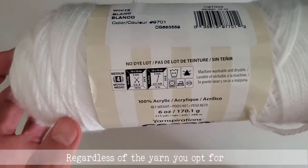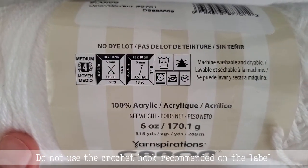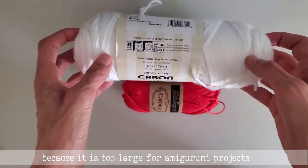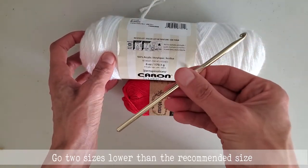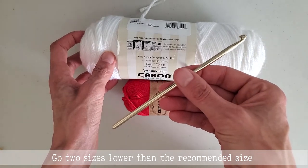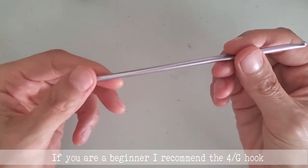Regardless of the yarn you go for, do not use the crochet hook recommended on the label because it is too large for amigurumi projects. Go two sizes lower than the recommended size. If you are a beginner, I recommend a 4G hook.